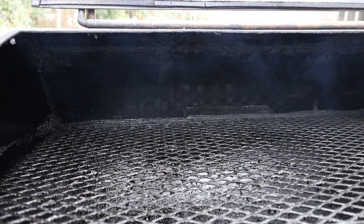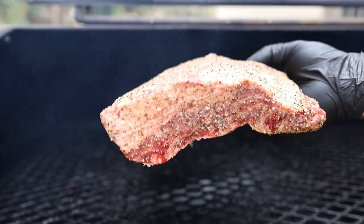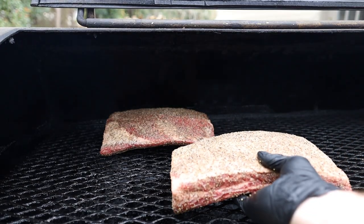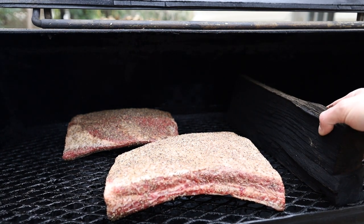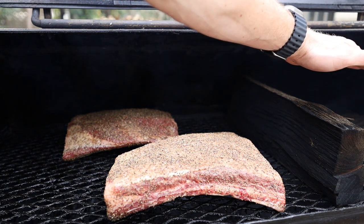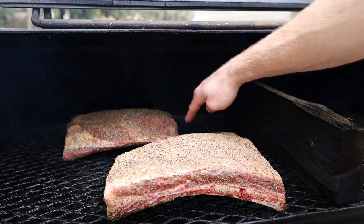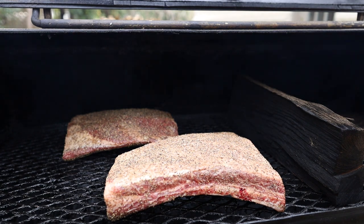Our pit is right around 250 degrees, which is exactly where we want it. We're going to get these beef ribs on, bone side towards the fire — you can see the bone side is a little smaller, so we're putting that towards the fire. We also put in a blocker log here. This blocker log will help the edges of these beef ribs from taking the brunt of the convection that comes with an offset pit. The airflow comes from the firebox and out the smokestack, and the blocker log disrupts it a bit so the front edges of these beef ribs don't get pummeled. Now we're shutting them down and letting them cook.